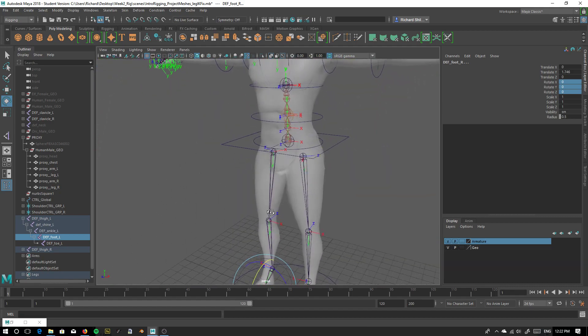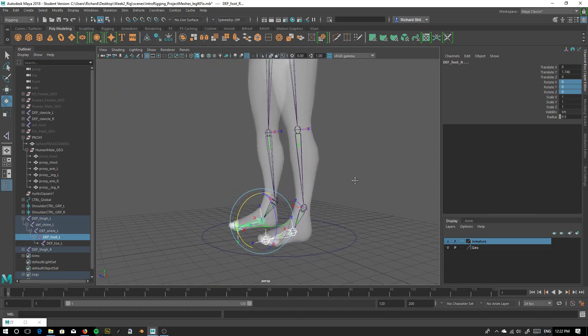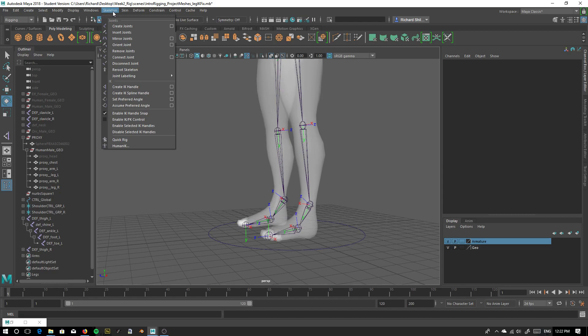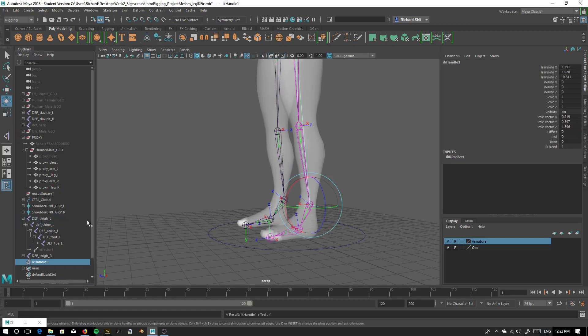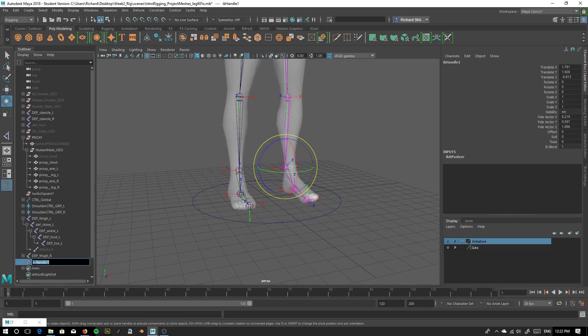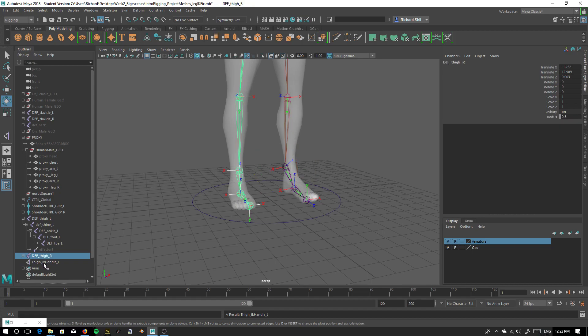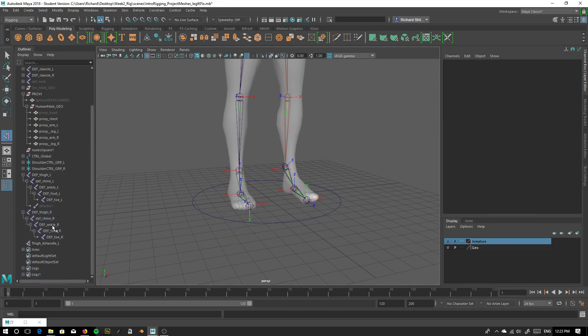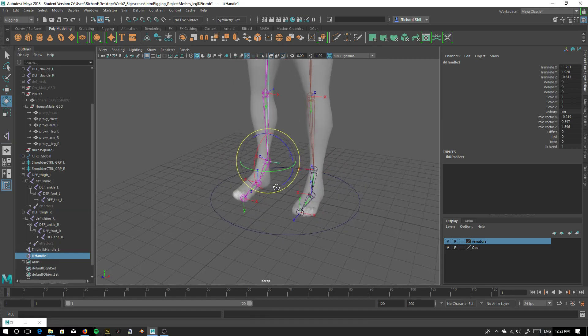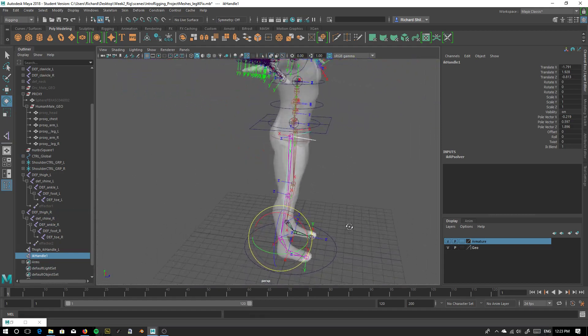Pretty nice and clean there. Let's do our IKs again, properly this time. Create IK Handle, select our left ankle, left thigh — cool, that's sorted. Name that: thigh IK handle ankle L. Now the right thigh — let's do that now. IK handle, ankle, thigh. Cool, that's sorted for our IKs.